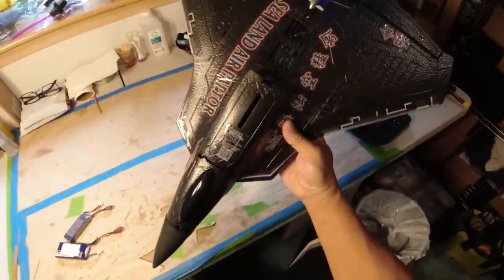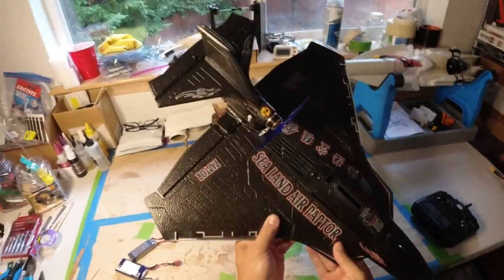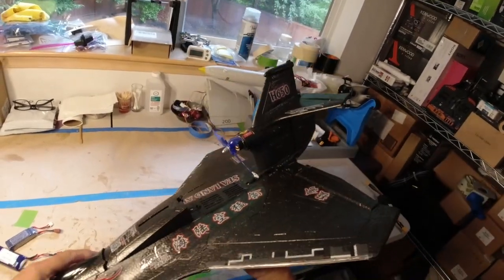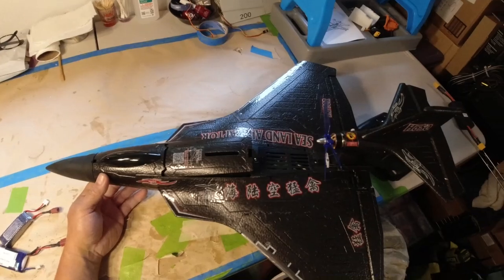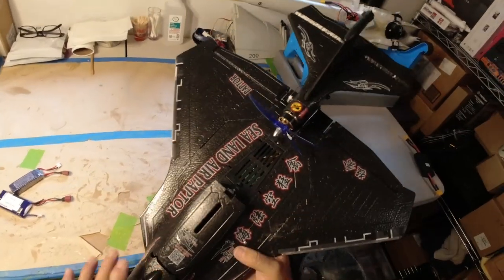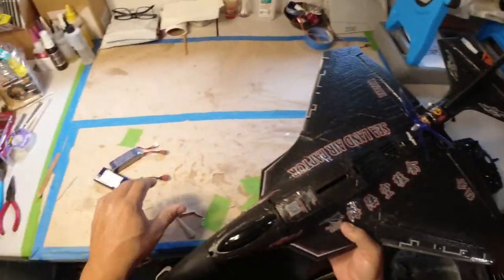I'm going to do just a little tutorial on this Sealand Air Raptor, the H650 that I bought on Banggood. I went ahead and assembled it the day before yesterday, made it out at the field yesterday, and today I'm just going to do a little tutorial on how to set it up.